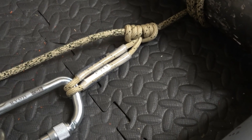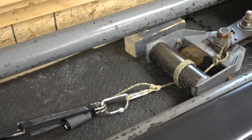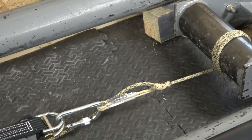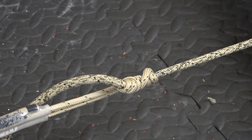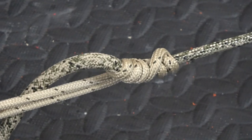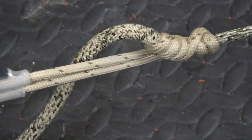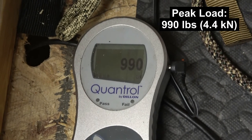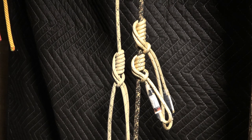Okay, now we've got a standard Prusik — again 6mm on 8mm. Started slipping at 980, holding at 990. That underperformed in my book.